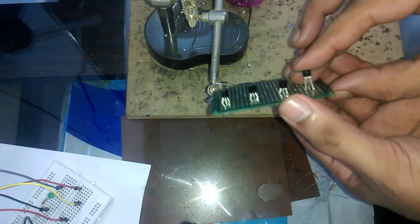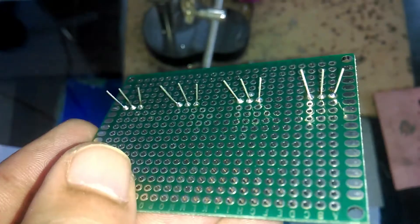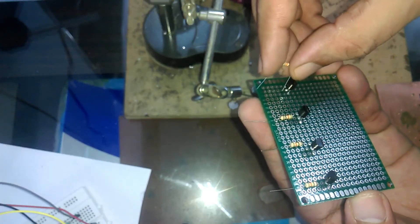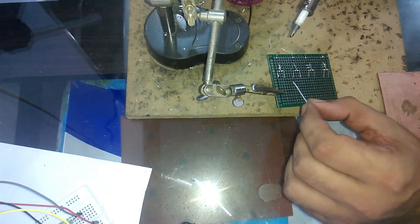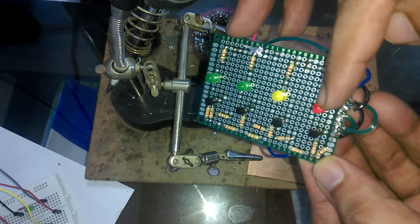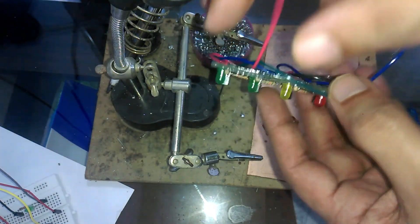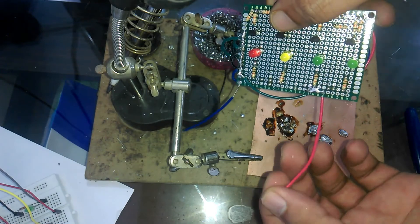Insert the 2N2222 transistors into the Vero board and solder all the legs. Check for short circuits using a DMM before proceeding. Bend the legs of all the resistors, then connect 10K resistors with the base of each 2N2222 NPN transistor and solder the legs. Connect 4 LEDs on the collector side of the transistors and use 1K resistors in series with the LEDs. The red and blue wires connect to 12V and ground. The output wires of the IC connect to the 4 resistors at the transistor bases.